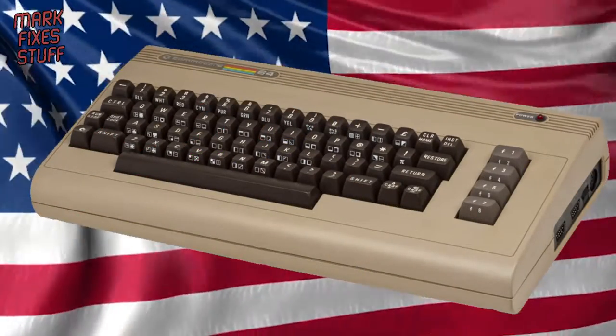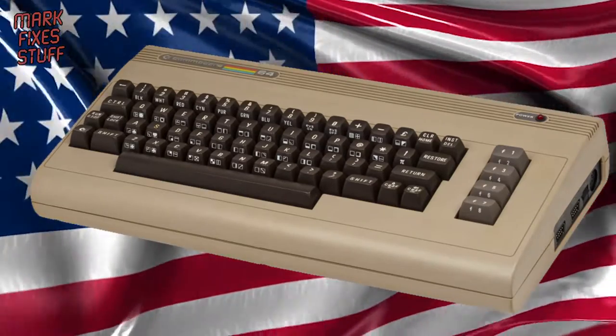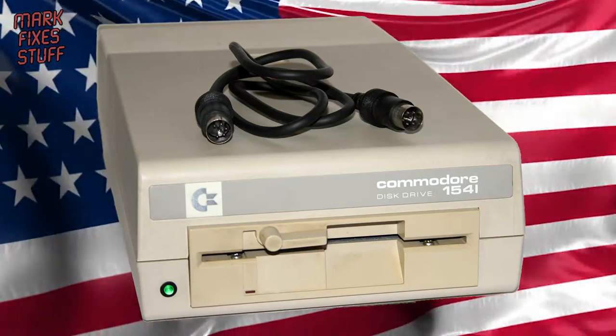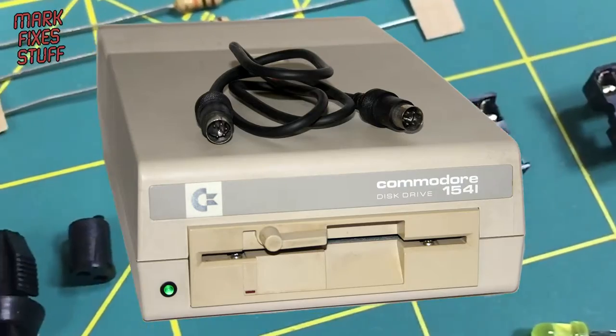In the USA, Commodore's homeland, the Commodore 64 often came with a fairly lethargic 5.25 inch disk drive. Here in the UK and Europe however, these were horrendously expensive, so most Commodore users ended up using the even slower datasette.